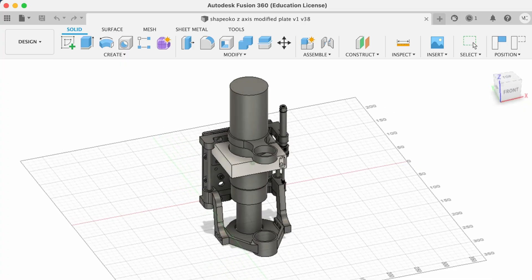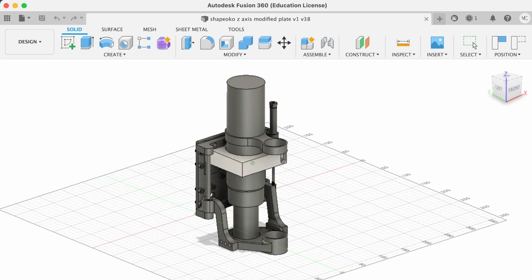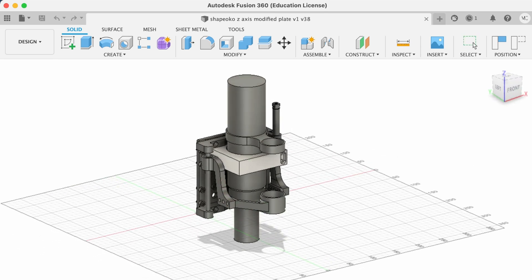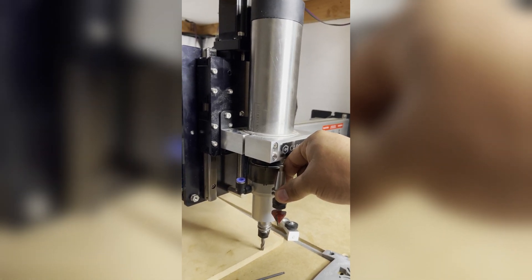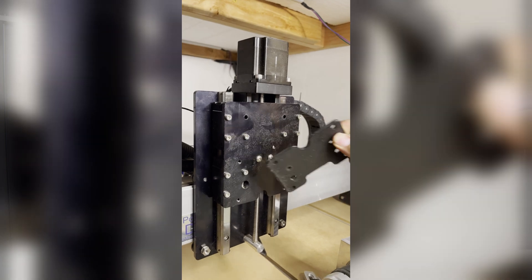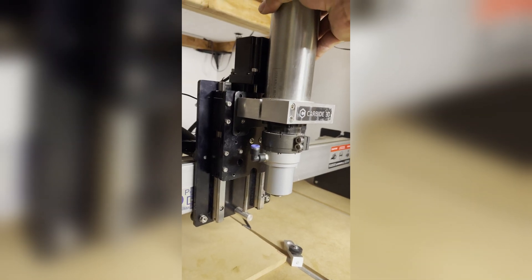So this is the plan. We will install a pneumatic actuator onto the Shapeoko to raise and lower the dust shoe when necessary. We will also modify the tool holder to increase the usable Z-axis height that we lost during the installation of the automatic tool changer. Let's get started.